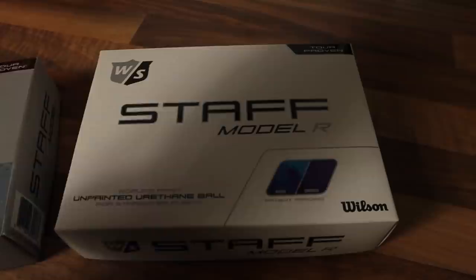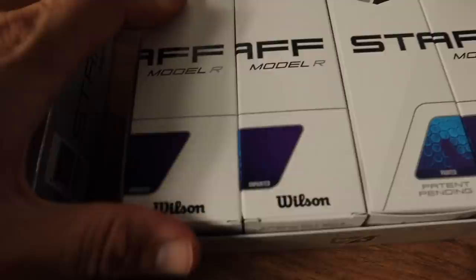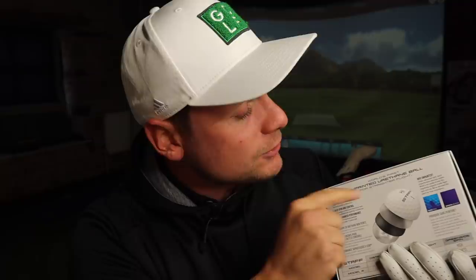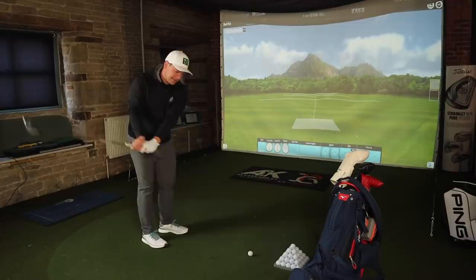One of the most pleasing things is how they put the boxes together. It does explain it pretty well in the box: basically if you put UV light on golf balls, it shows imperfections in the paint that make dispersion and spin a little bit more sporadic. So we're going to test that today here in the studio.